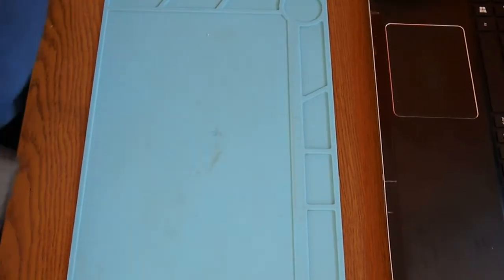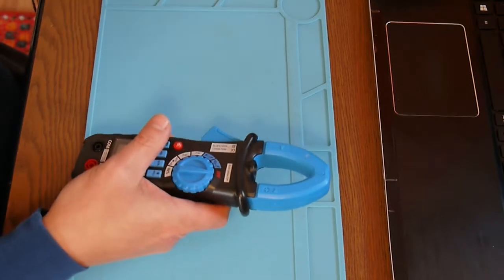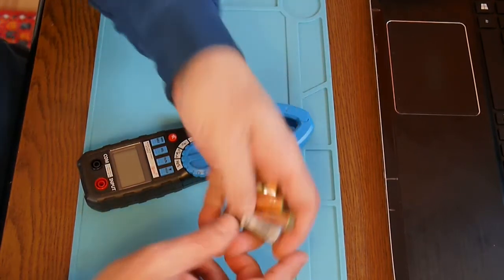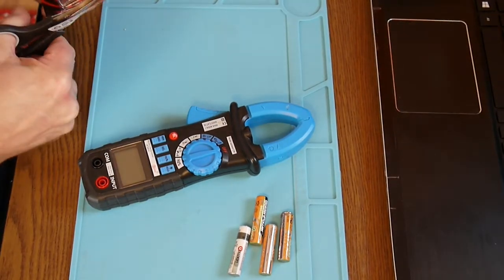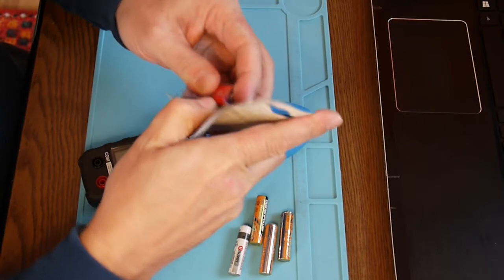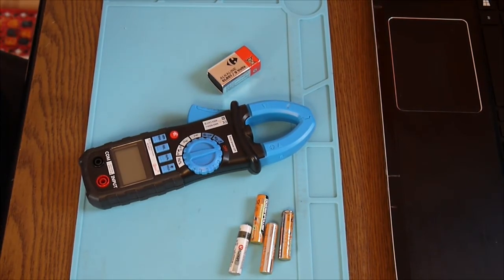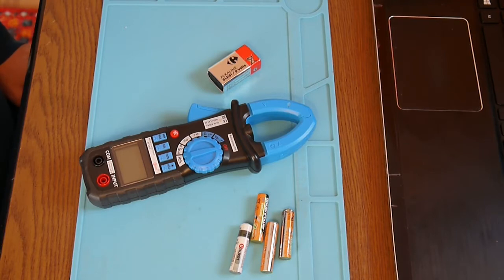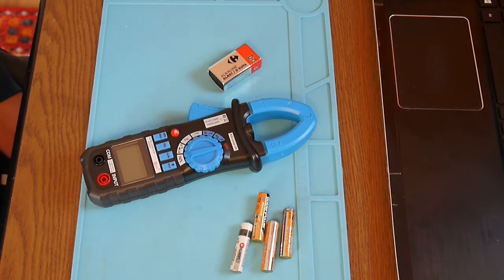Hello again, today I'm going to show a short and easy trick. If we want to measure some batteries — normal batteries or small ones — a quick way to find the capacity, or to know if the batteries are still alive, is to measure the amps. You can do that by checking them with a voltmeter set to amps and shorting the batteries for a very short time to get an idea of capacity. But I found something else that's really nice.